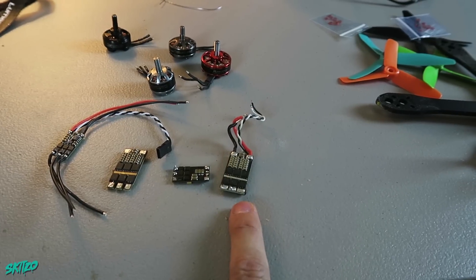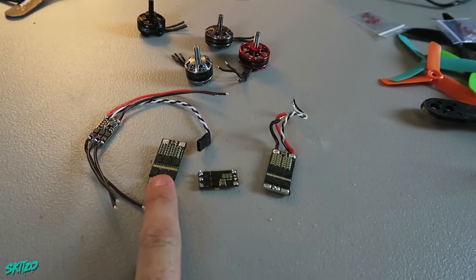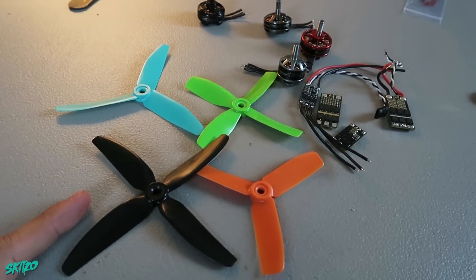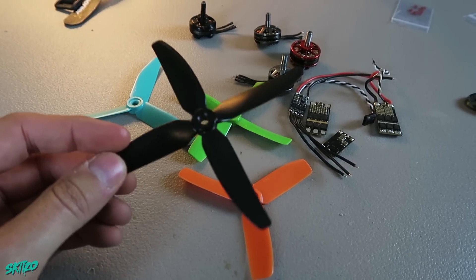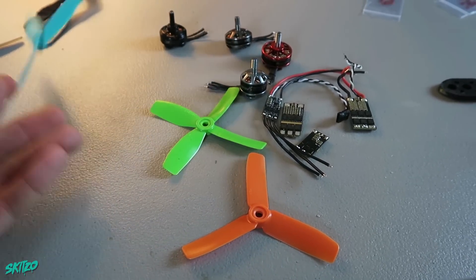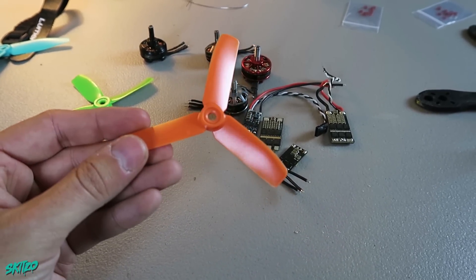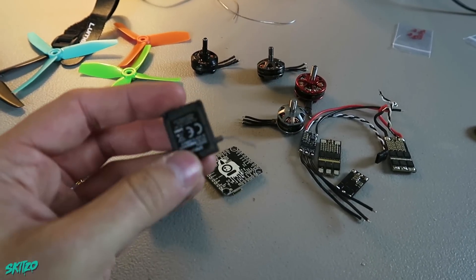We've got a little b 30 amp BL-Heli ESC, Akon 30 amp BL-Heli S ESC, little b 30 amp BL-Heli S ESC, and one I don't even know what it is — I found it, I don't even know if this stuff works. We're running four different props: the new HQ 5x4x4, Schizo 5x4x3, HQ 4x4x4, and a 4-inch 4x4x3. We're gonna power this with my flight controller and a spectrum antenna.